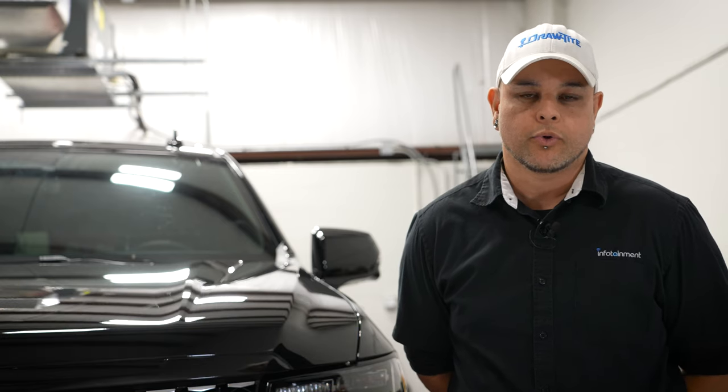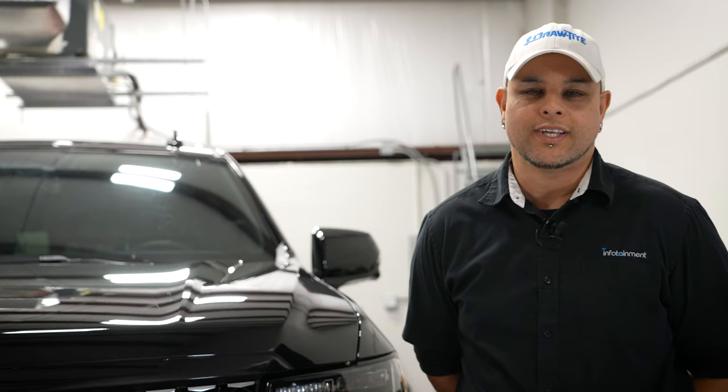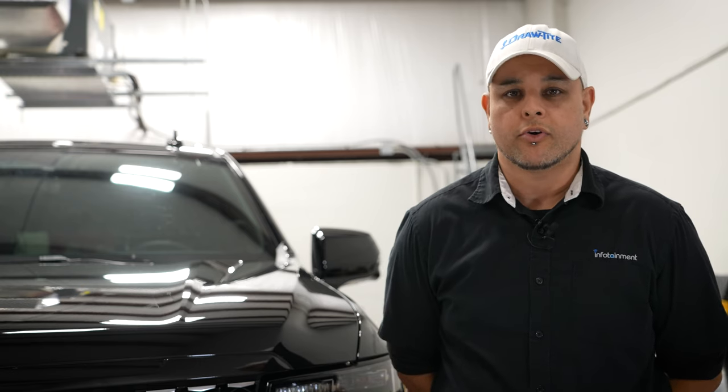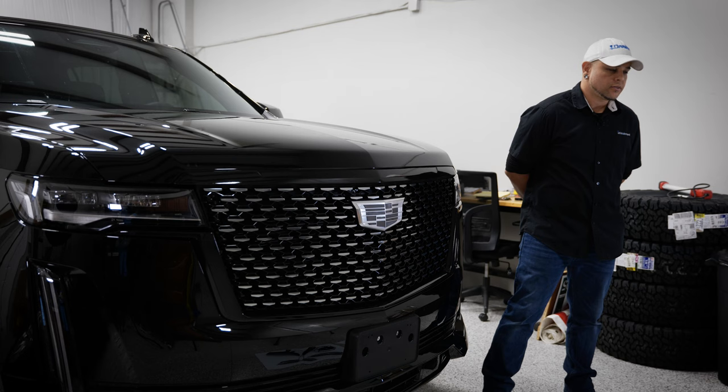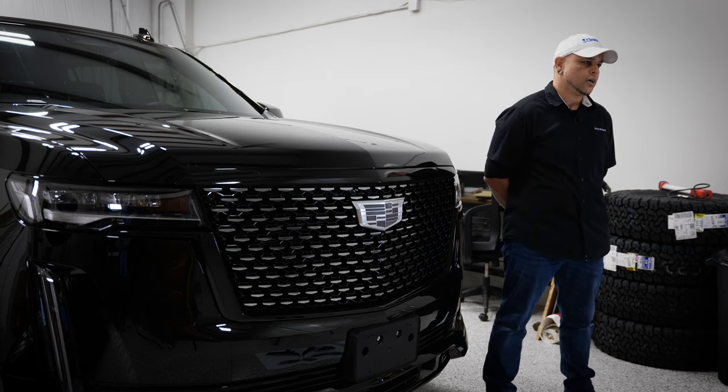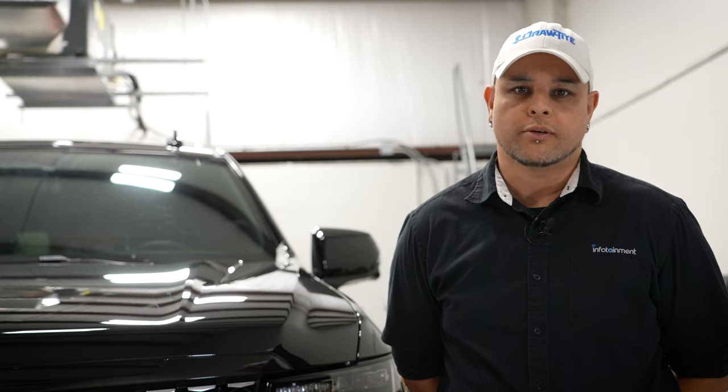Hey, what's up guys, Mr. Chris here with infotainment.com. We have a pretty special upgrade today — a 2022 Cadillac Escalade that we're going to be installing the option code DRZ, which is a rear view LCD mirror camera combo. It's also available for 2021 and up Tahoe, Yukon, and Suburban, so all your GMC full-size SUVs are able to get this option.